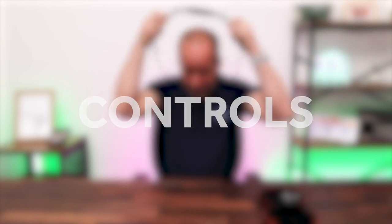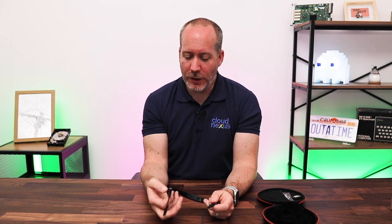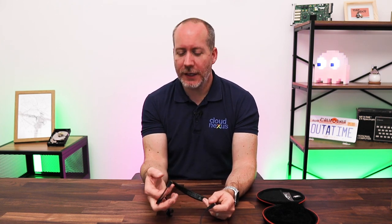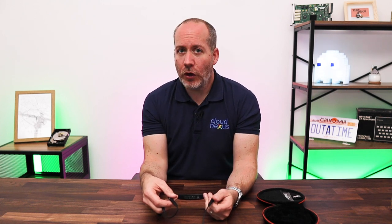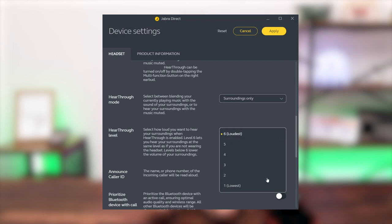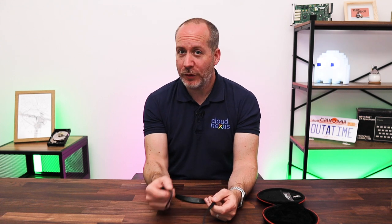All of the controls are contained on the arms which come off each side of the neckband. On the right hand side, as you're wearing it, we've got the volume up and volume down button, as well as the main combo button which does on/off, play/pause, end calls, reject calls, and also initiates the Bluetooth pairing. On the left hand side we just have one control which is the active noise cancellation and hear through. As is usual with Jabra devices, the controls are physical buttons, so you get a very definite response and a feeling that you've pressed something, which is really nice.